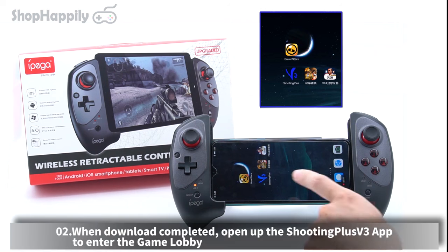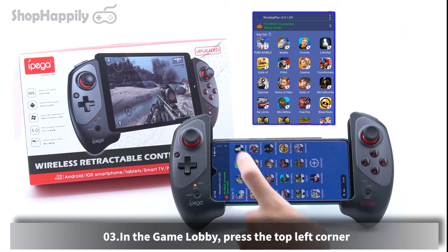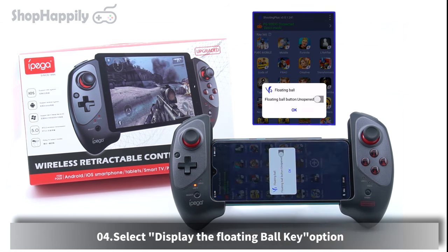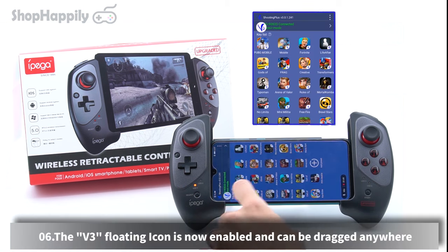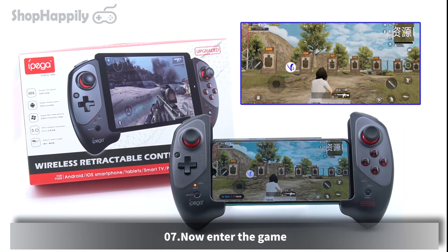When download is completed, open up the Shooting Plus V3 app to enter the game lobby. In the game lobby, press the top left corner, select the floating ball key option, enable the floating icon, then press OK. The V3 floating icon is now enabled and can be dragged anywhere. Now enter the game.